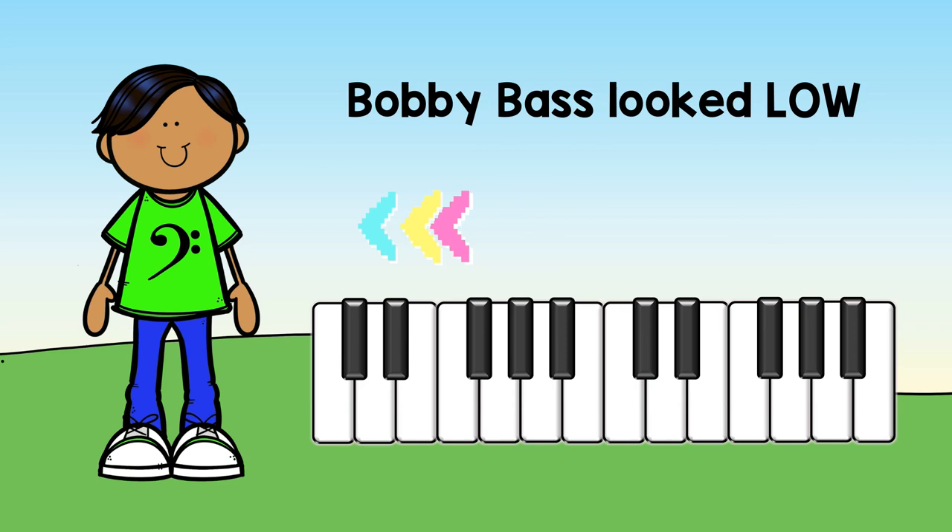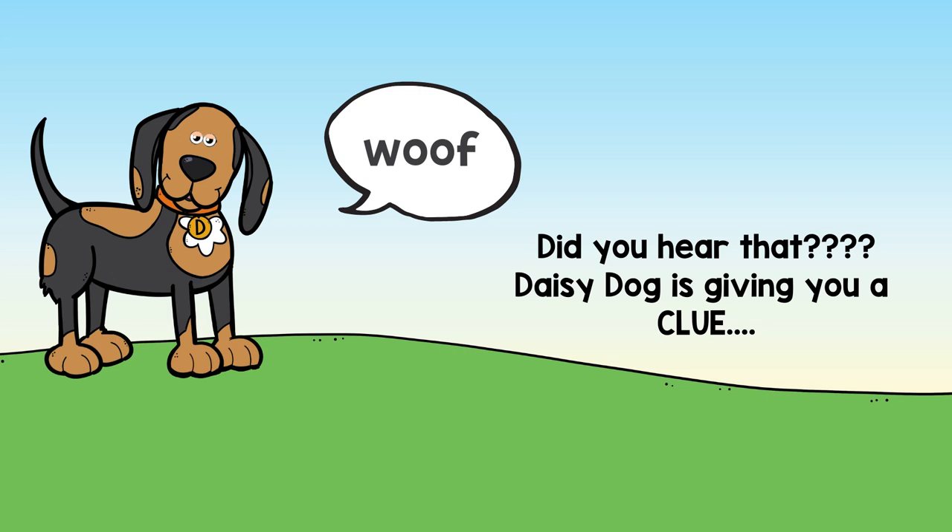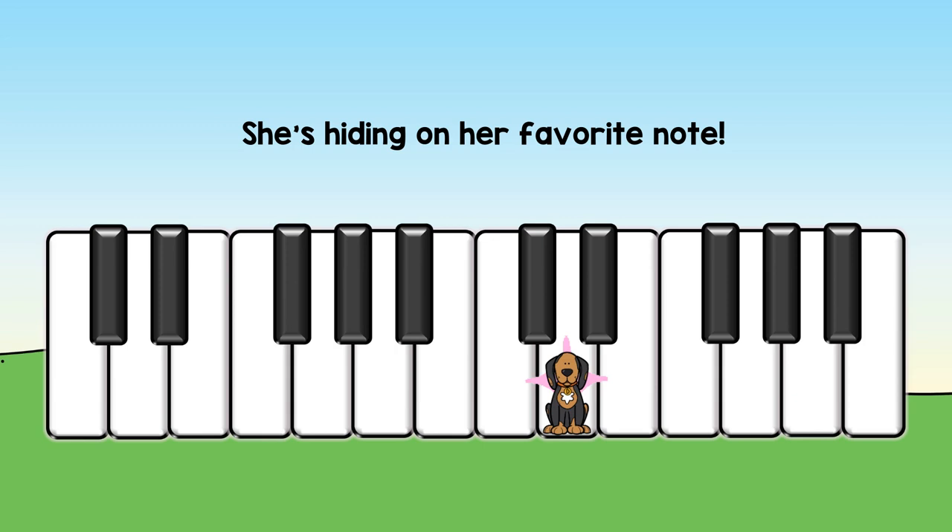Tina Treble looked high. Bobby Bass looked low. They looked all over the piano. Woof! Did you hear that? Daisy Dog is giving you a clue. She's hiding on her favorite note.